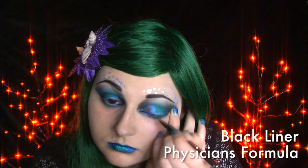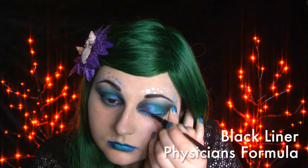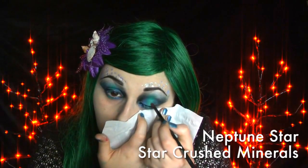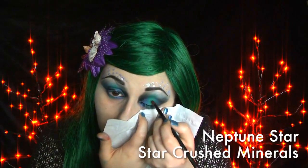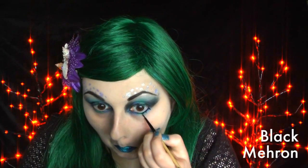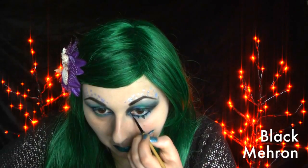I then lined the eye using Physician's Formula Eyeliner Pen — I didn't wing it out, I just ran it along the lash line. I added a small bit of Star Crush Minerals Neptune Star in the very middle to brighten it up just a bit.